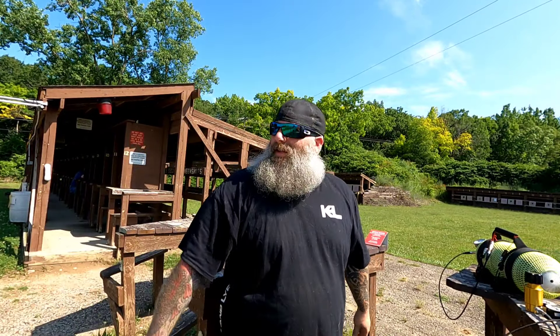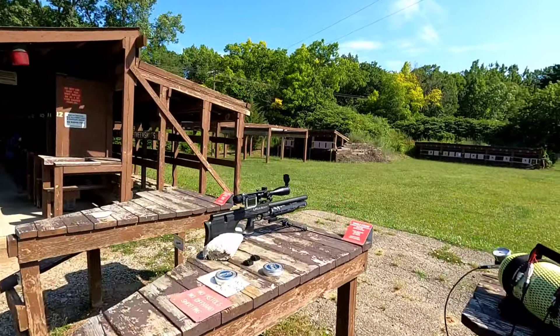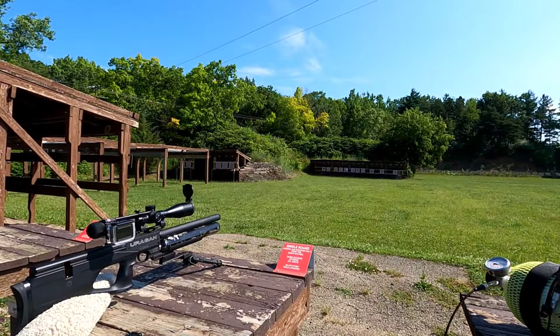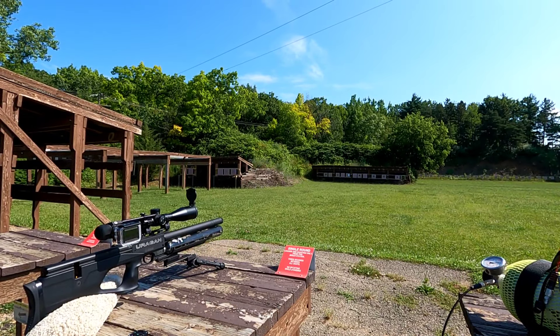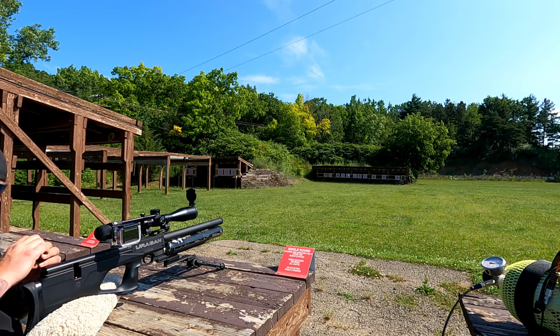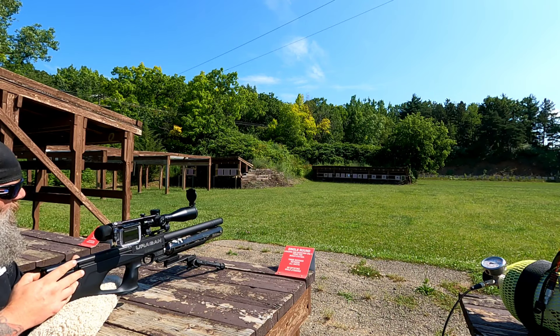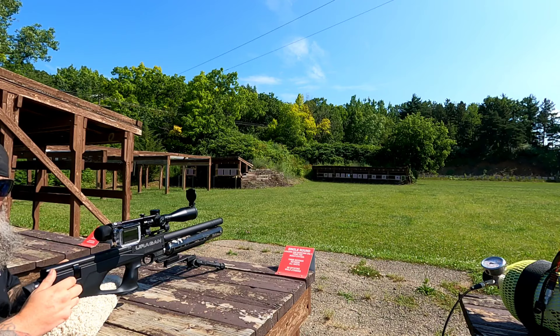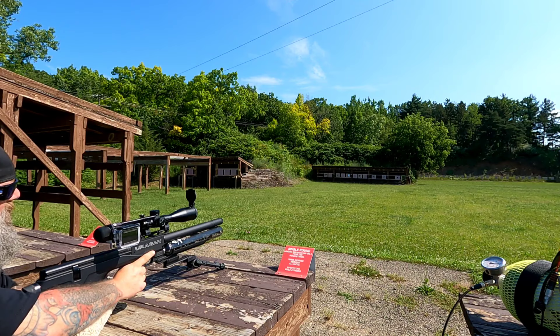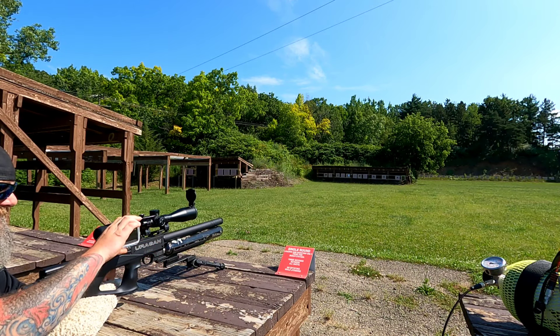All right, here we are, we're back and we're going to shoot our 50-yard groups. Got the SideShot on there, go ahead and set up the camera. I'm going to send two nine-shot groups — we're going to go with the upper left corner first and then switch to the upper right corner. Let's get started.